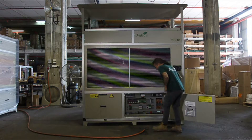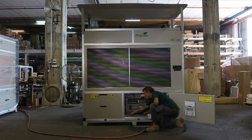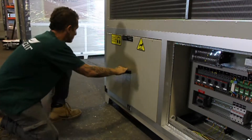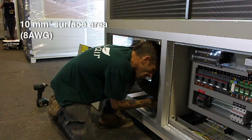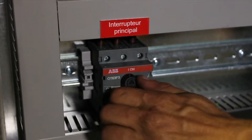Begin by opening the electrical compartment door. Identify the grid connection terminal on the bottom row of the electrical compartment. The supply wires should have a surface area of 10 square millimeters, or 8 AWG. Before connecting the wires, make sure that the main switch is in the off position.